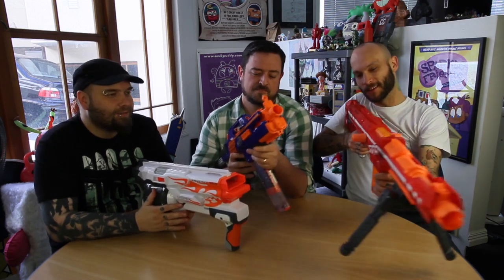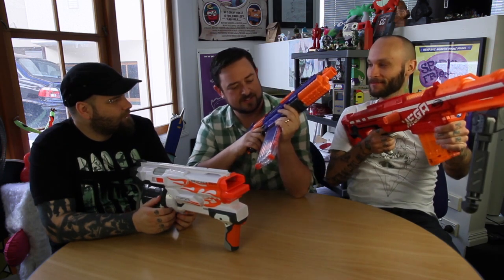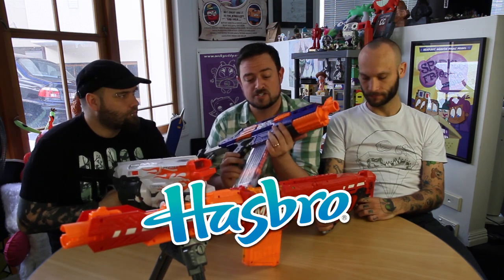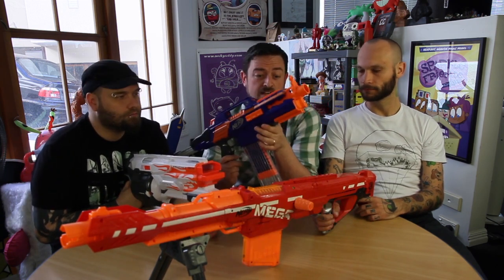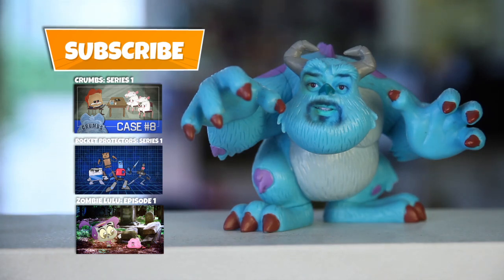This one would be one for the boss to shoot from his second-story office — sniper the lowly employees. This one for the disgruntled IT guy who keeps getting beaten up. They're awesome. A huge thanks to Hasbro for sending us all these rad guns — we like them very much, and I imagine you guys will too. Go get them and shoot your friends. Don't forget to subscribe, like, and comment. If you've got any suggestions for other toys we can review, let us know. And also check out our other cartoons.